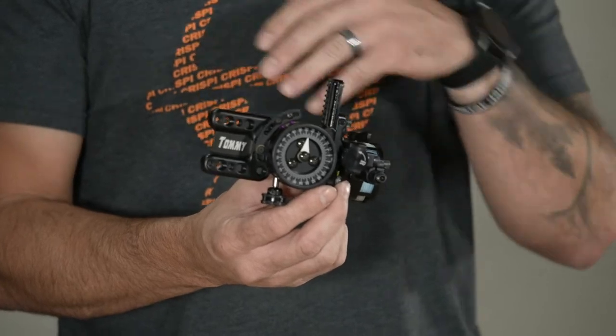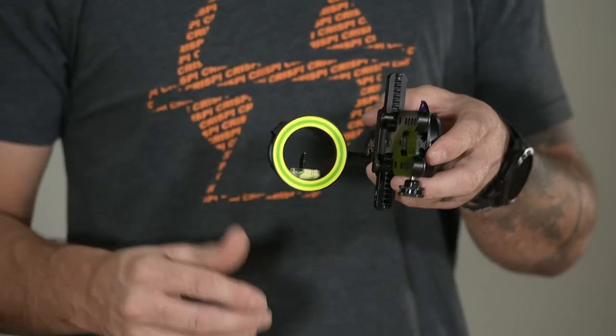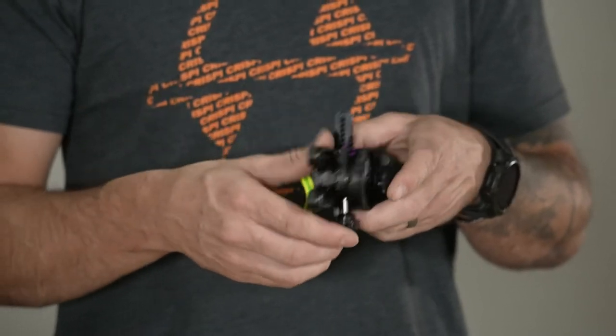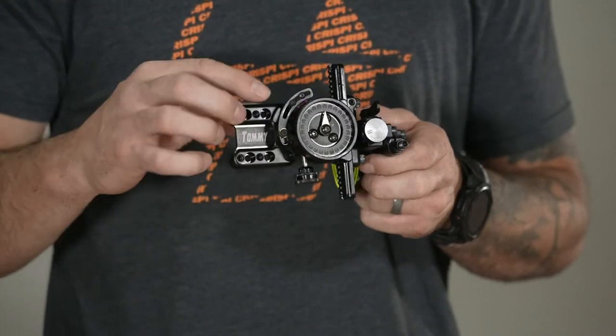This particular sight mounts directly to your bow, so there is no dovetail on this version. The Tommy Hog is a micro-adjustable sliding sight, meaning you're going to have — in this case the double pin — those two pins set at your standard yardages, say 20 and 30. You're also going to be given a bunch of sight tapes when you purchase the sight. These correspond to your arrow speed, and once you establish that, the yardage goes here on the elevation knob.